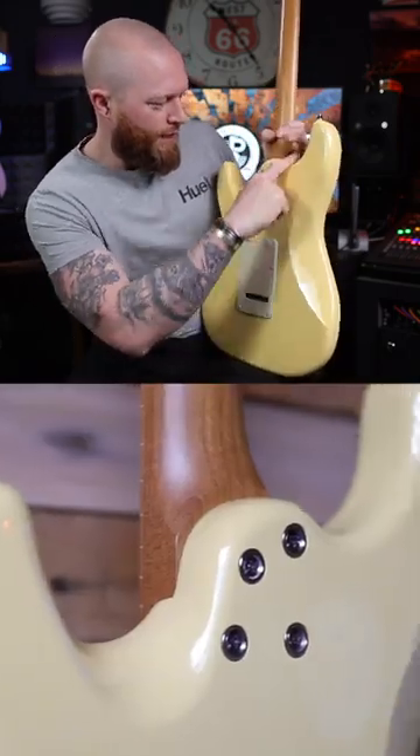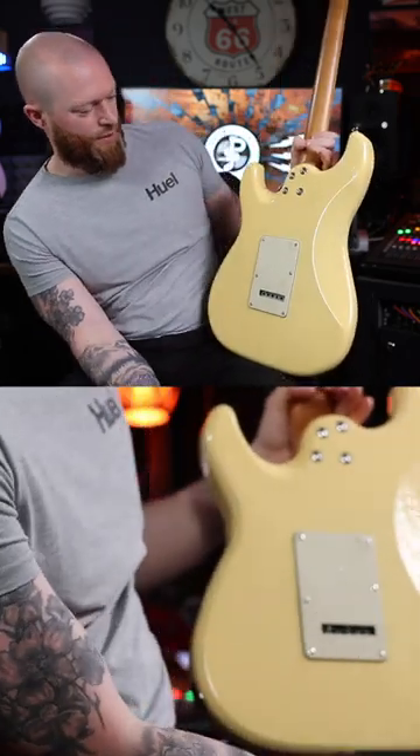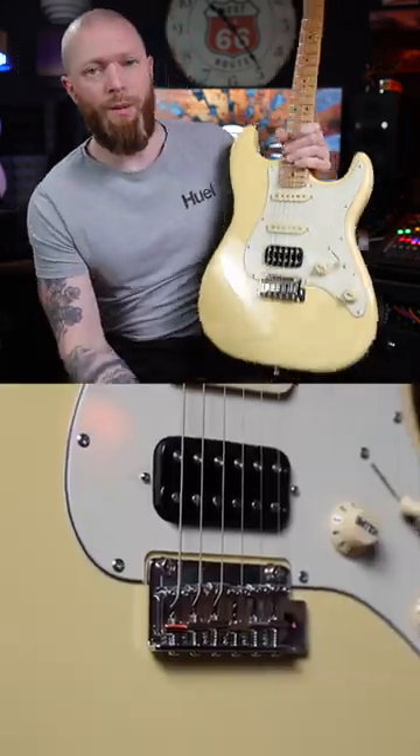And again, it's got the ferrules. Instead of a neck plate, this is all more curved. And there's a bit of a spoon cut here — I just think it looks really smart. Two-point tremolo.